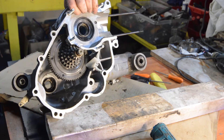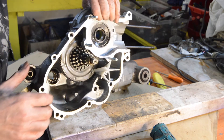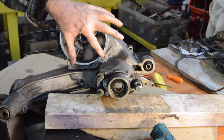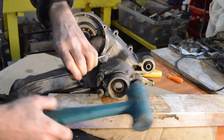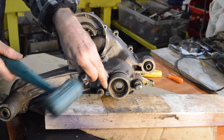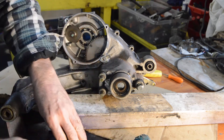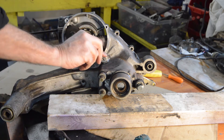We need to get the Christmas tree out. Primary drive, which is there, held by that nut which has got a locking tab — not a washer. So we need to just gently knock that back. There's a washer underneath it as well, a specially shaped washer — we'll have a look at that. 17mm.